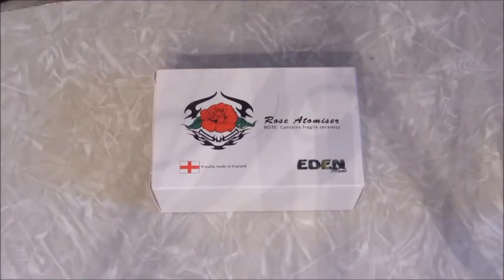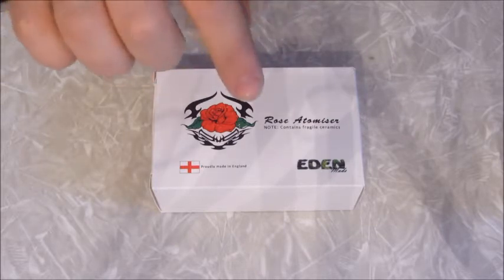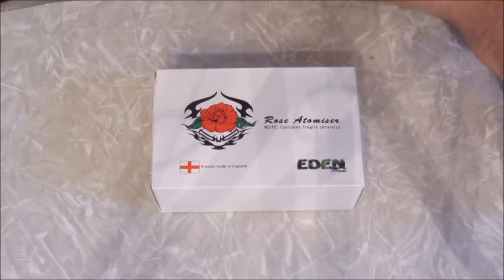Okay, this is the up-close part, and this here is the Rose Version 2 RBA clone. The original makers are Eden Mods. The authentic goes for between $190 and $250 from what I've seen in my research. The people who make this clone are called King2. I tried to research King2 a little bit but haven't found anything, so either they're a really new company or they just don't have a website up yet.